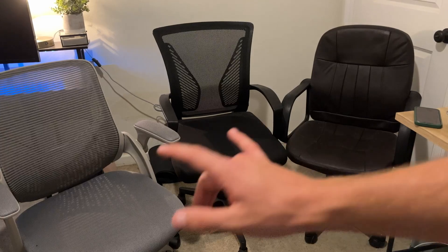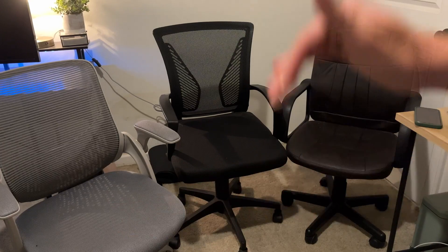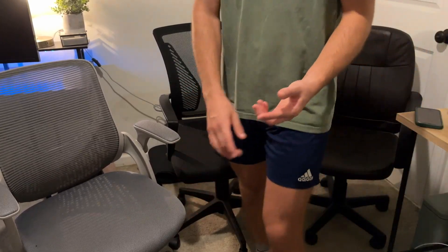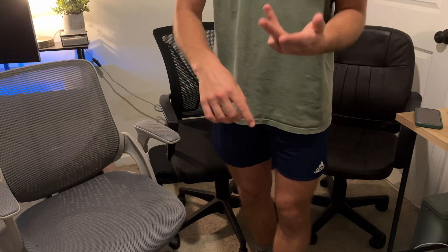Hey guys, welcome to This or That, where I'm going to rank these three office chairs from least greatest to most greatest. Now this is personal preference, but they're based off of a few different features between armrest, backrest, and really just comfort.